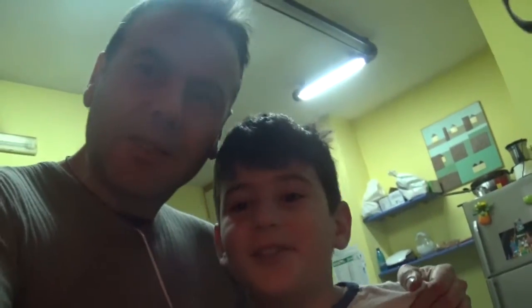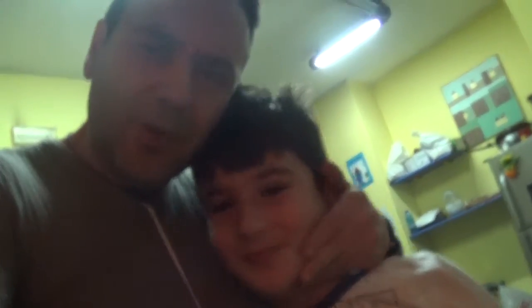Hello guys, everyone! Merry Christmas! This is my nephew Aleksandro. I'm going to cook today, and also there's another one here — he's hiding behind me. It's Francesco.